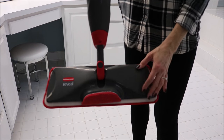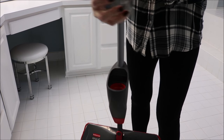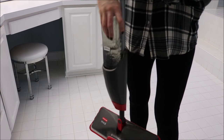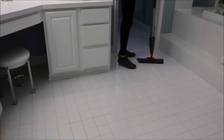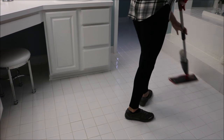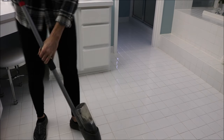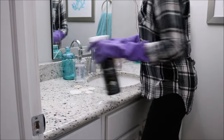To mop my floor I use the Rubbermaid Reveal mop. I love this mop — you can buy the pads for it and wash them, and you can also use your own cleaner. I like vinegar and water for my tile floors, so I fill it about halfway with vinegar and the rest with water. Another great option for tile floor is the Method squirt-and-mop cleaner, which works really well too.